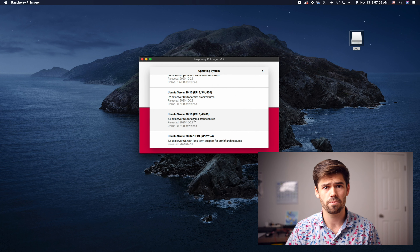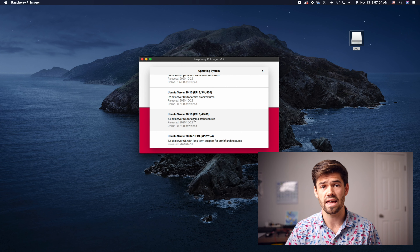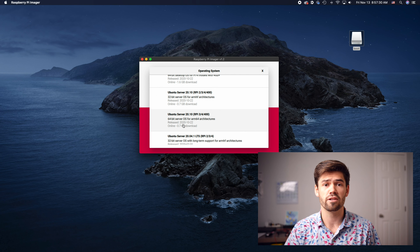So what are you going to need to set this up? First you're obviously going to need a Raspberry Pi — it's compatible with Raspberry Pi 2, 3, 4, and the new Raspberry Pi 400. You'll also need either an SD card, or if you're running the Raspberry Pi 4 with the updated bootloader, you can install it on a flash drive. You'll need an adapter to connect it to your computer — I've got one with micro SD, regular SD, and CF card slots that's USB-C. I'll link everything in the description.